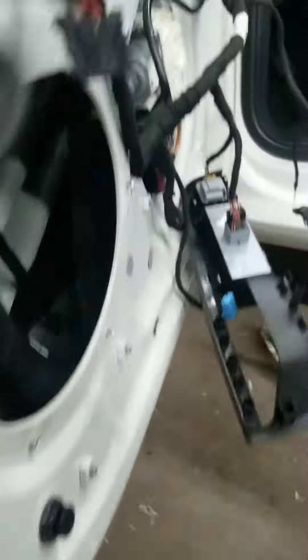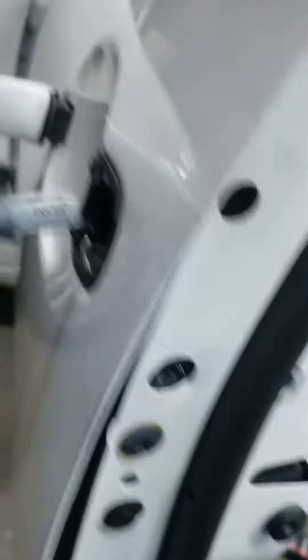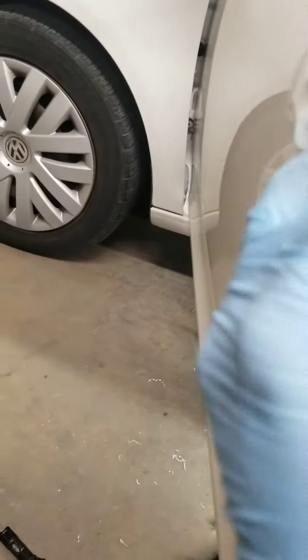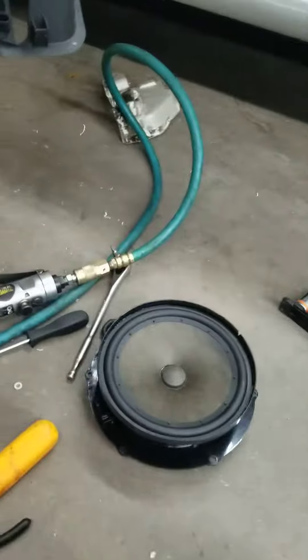After that, there is a small screw right here — you're gonna use the T15 to take that off. Then put the key in the door lock, turn it, twist it, and take it off. It's gonna pop back up.